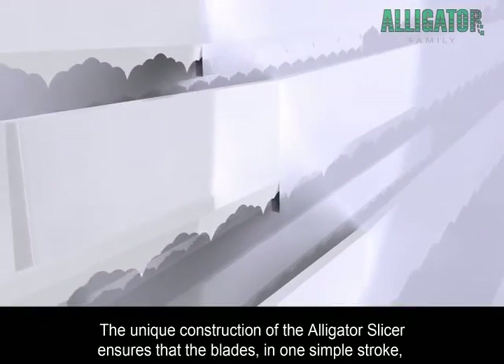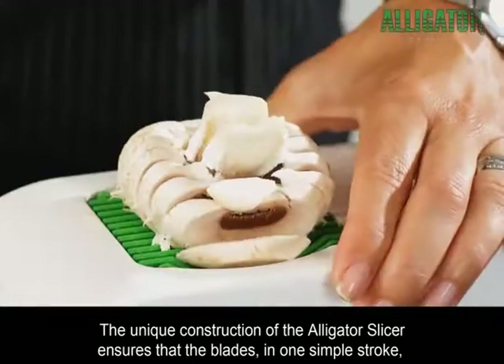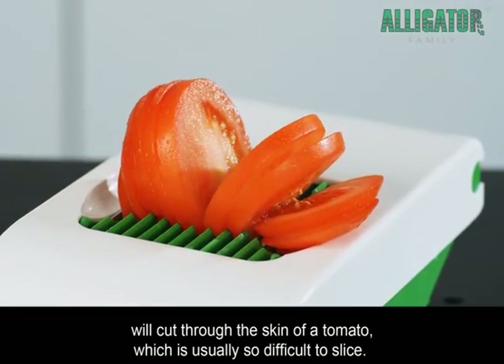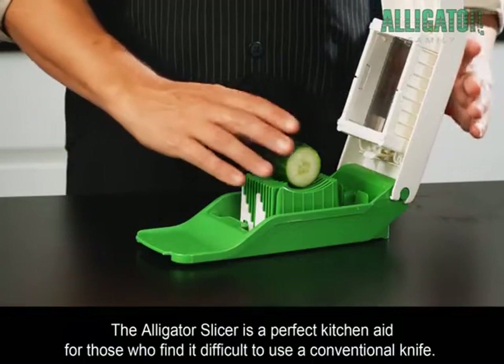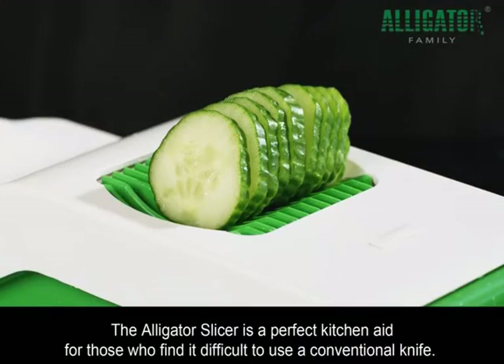The unique construction of the Alligator Slicer ensures that the blades, in one simple stroke, will cut through the skin of a tomato, which is usually so difficult to slice. The Alligator Slicer is a perfect kitchen aid for those who find it difficult to use a conventional knife.